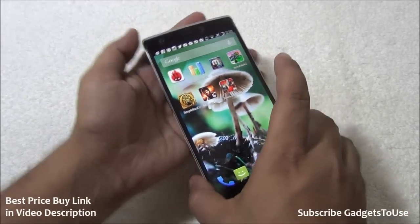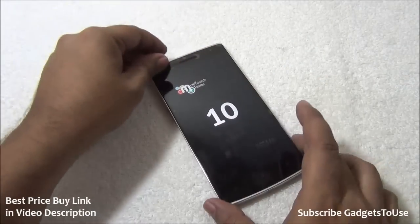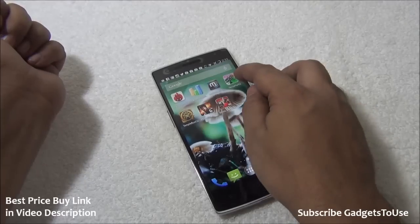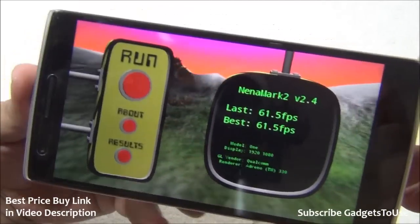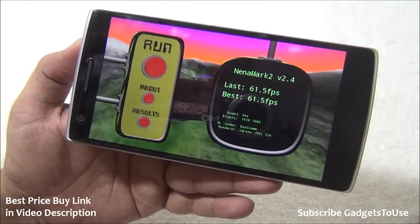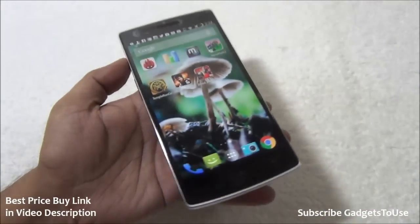Let's find out how many multi-touch points this phone supports. It supports 10-point multi-touch. Taking a look at the Nenamark benchmark for gaming, we have got a score of 61.5 FPS, which is one of the best scores you can get. This device can handle almost any high-definition game, provided you have storage for it.